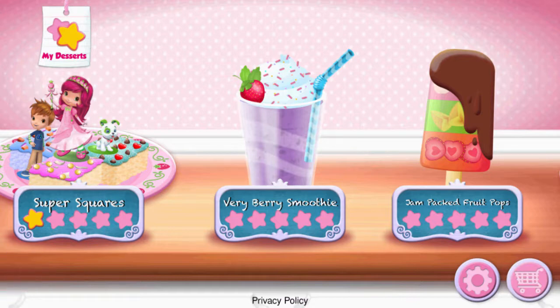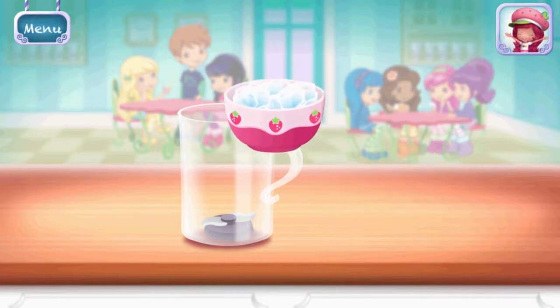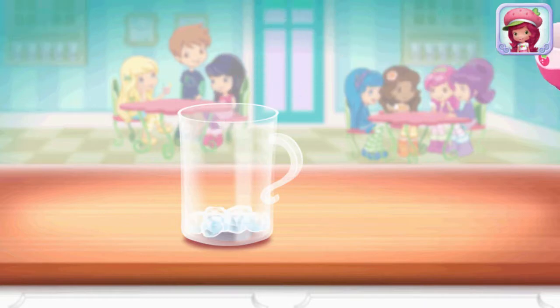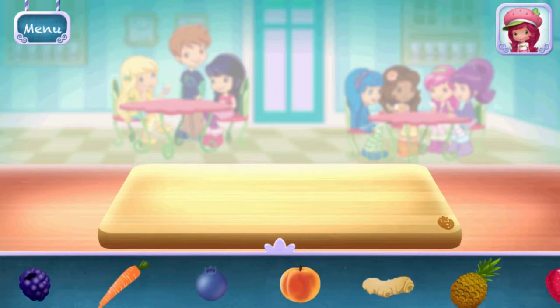Very Berry Smoothie! Smoothies are both delicious and healthy. Let's make one with your favorite ingredients. First, add a few ice cubes — this will keep your drink fresh. Now, select your first ingredient.